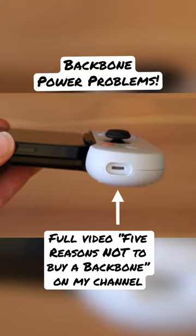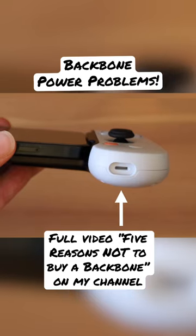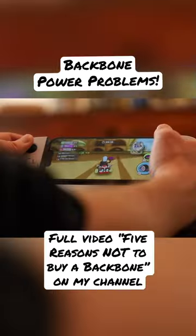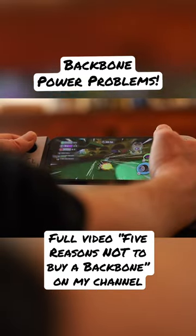In the Backbone's defense, it does have a pass-through power port, providing you're comfortable tethering yourself to an outlet or external battery while playing. But the whole power thing just dramatically cuts down on the portability of the device.